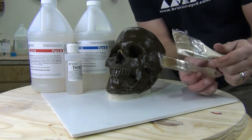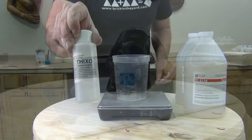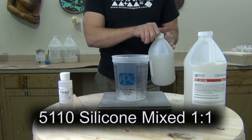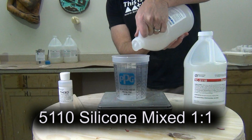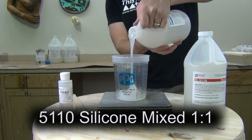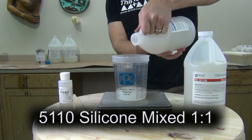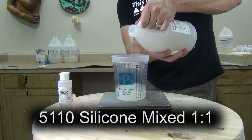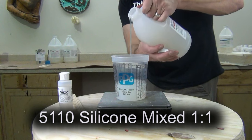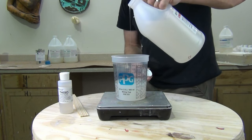Another important part of this process is cheap disposable brushes. We're also going to need some Thixo because we're going to thicken up our 5110 silicone to a brushable paste. 5110 is mixed one-to-one, and I like to do this in one mixing cup to minimize waste — transferring materials back and forth between cups could put you off ratio when working in small batches. Most importantly it makes cleanup a lot easier. Remember that working time starts as soon as those two materials come in contact with each other.